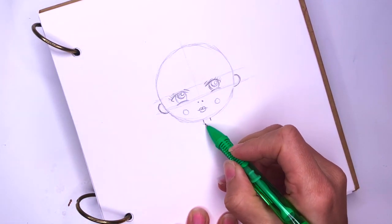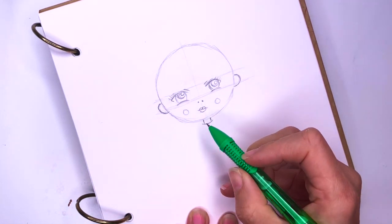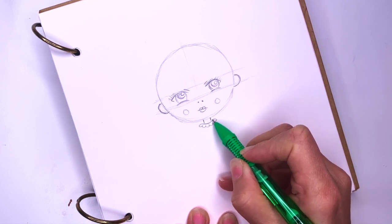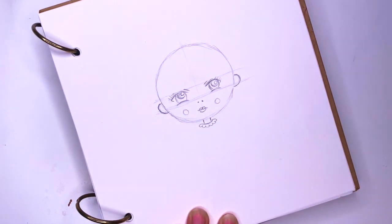And then a U-like line here for her neckline. And there will be some lace here, so just draw little U shapes — one, two — as many as you can fit around her neck.